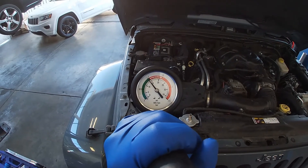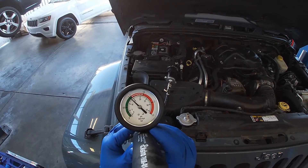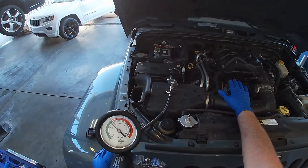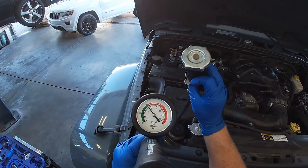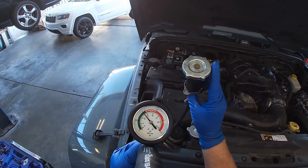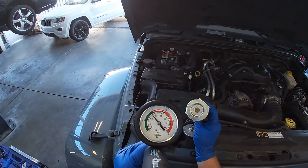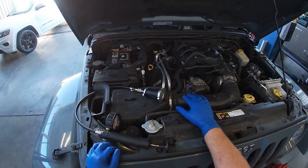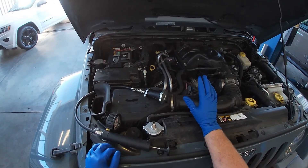This cap is not holding the pressure we're asking for and is bleeding down slowly, so I would replace it. To fix this vehicle, we would replace the radiator, investigate the coolant leak under the intake manifold at the oil cooler, and replace the radiator cap. Radiator caps typically don't come with new radiators, so it's always a good idea to check them — they're only a couple bucks and it's not worth having the car come back for overheating or additional leaks. The cap is still bleeding down — now at about 13 psi. We'll get a parts quote to the customer and get this vehicle repaired. Thanks for watching!